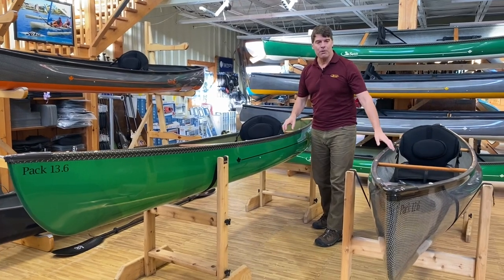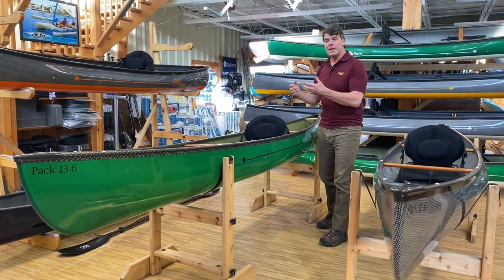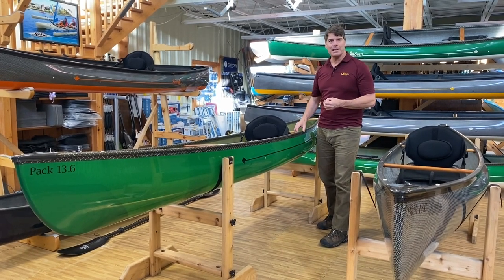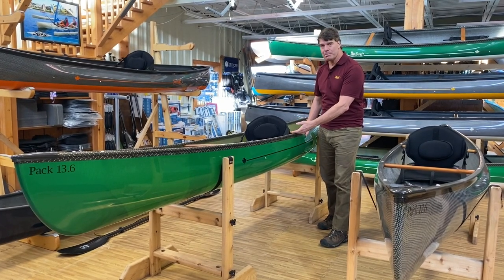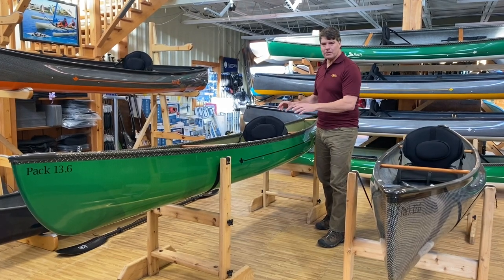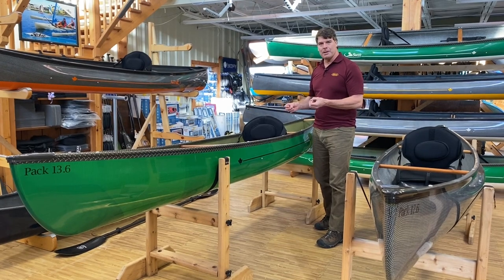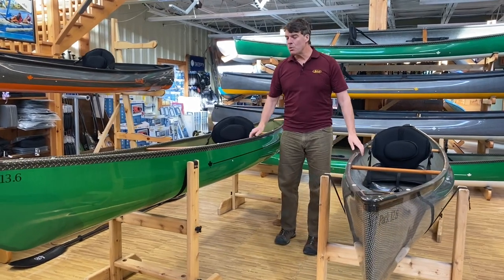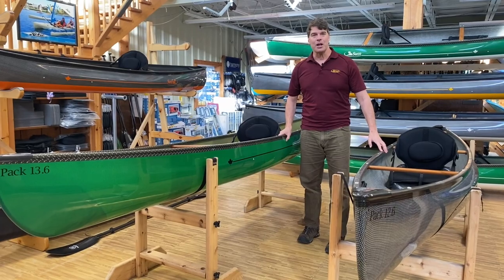Especially if you're going to be loading a dog or extra gear in it, you can put a lot of weight in this boat. We call this the pickup truck of the Swift pack boat line. Not quite as performance oriented as our cruisers or the Pack 12-6, but it paddles great. People that own them absolutely love them. They get you into the bush, you can use them for fishing, you can move around in it more easily, and it's got a lot of reserve stability. Small to average size women and most larger people really like the feel of the Pack 13-6 a lot better.